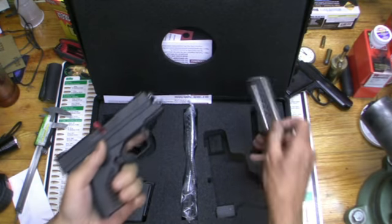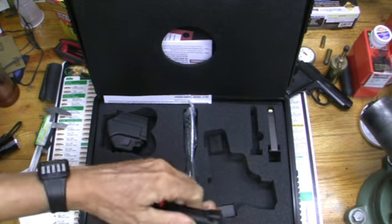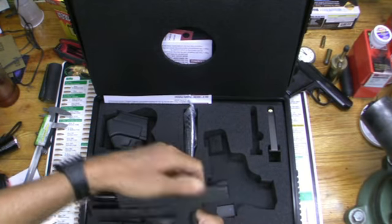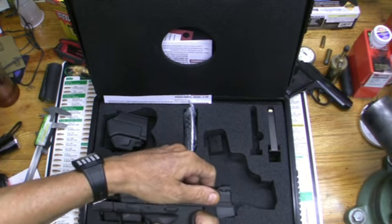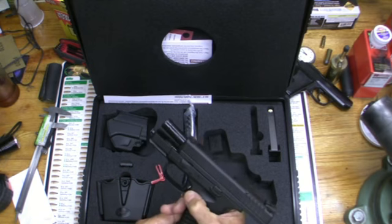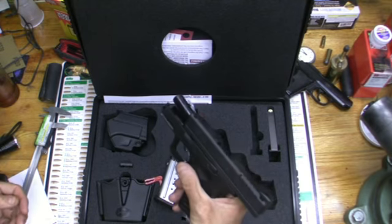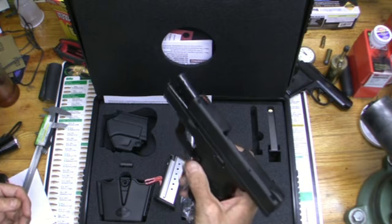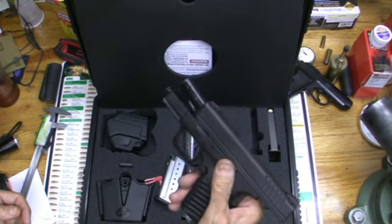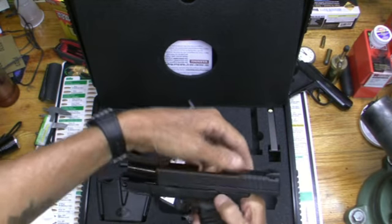They either got us the longer one or were just saying you can get a longer one — I don't know. But you can see the case was cut out for the longer one. Also you'll notice it's easy to rack — usually these small guns are hard to rack because of the spring. You also have to take the magazine out to disassemble it; you can't manipulate it with the magazine in.